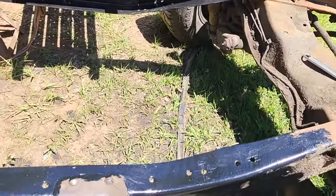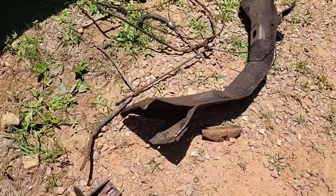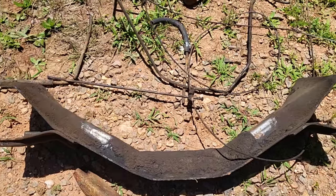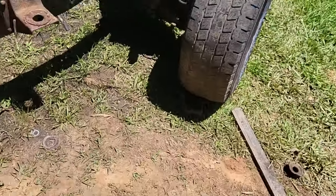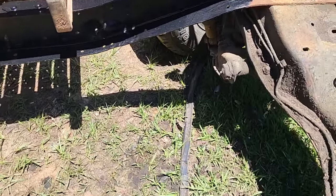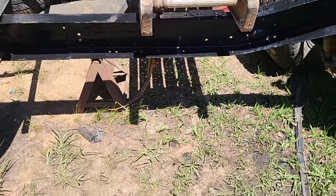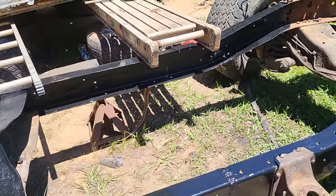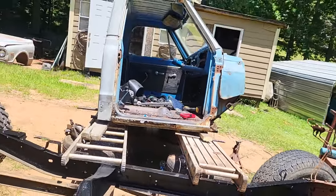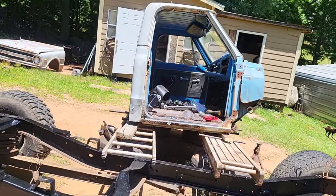I went ahead and took that brace out in the back — that's this one right here — because it's a whole lot easier to get to when you're standing inside of the frame. That's got to come out. So I got an LS transmission mount on order — it should be here Saturday. I want to get this cab on so I can start looking at what I'm going to need to do to fix it.